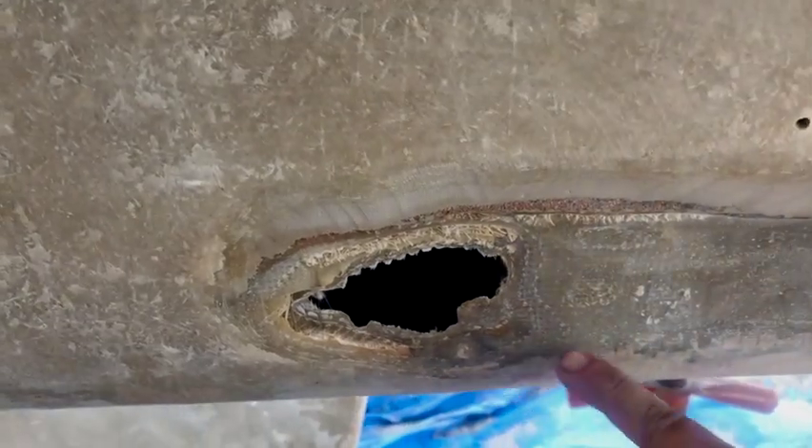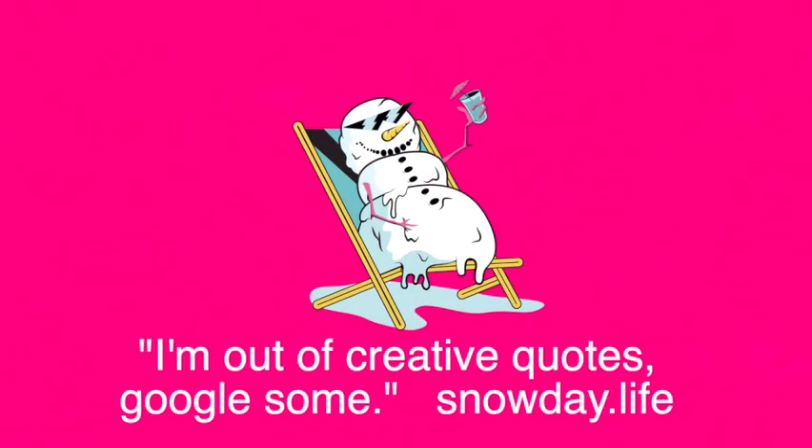All right, no one has to go to school today — I can play all day.